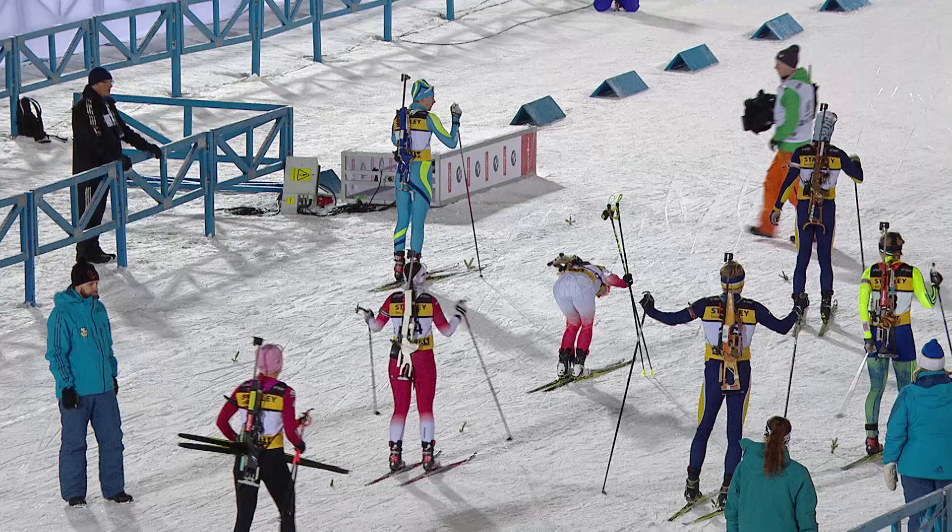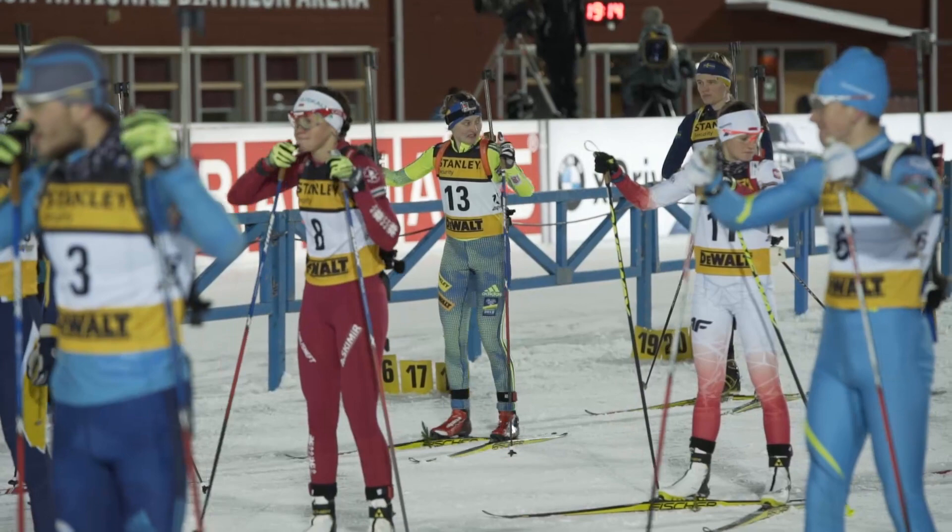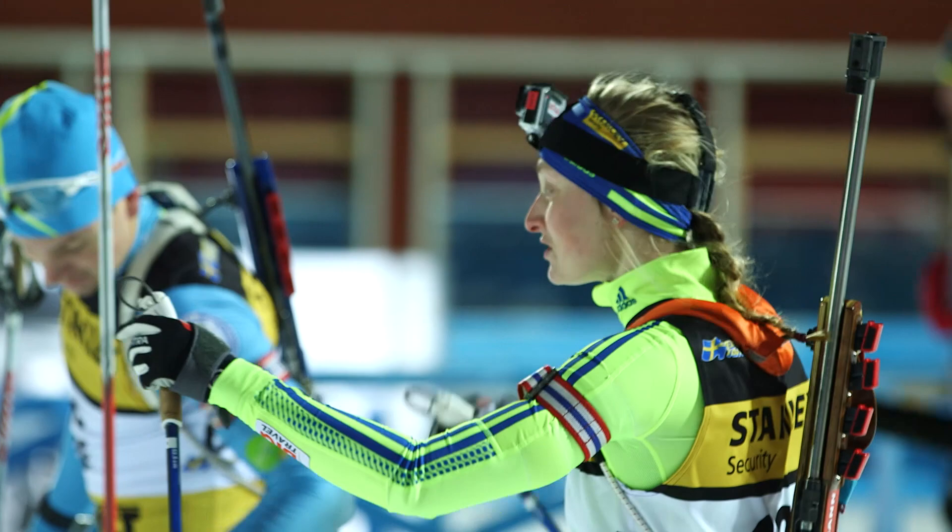My name is Emma Nilsson and I'm a part of the Swedish national biathlon team. This is my third year in the World Cup and yesterday I did a test race with a GoPro, and I'd like to show you our nice and windy Östersund track.